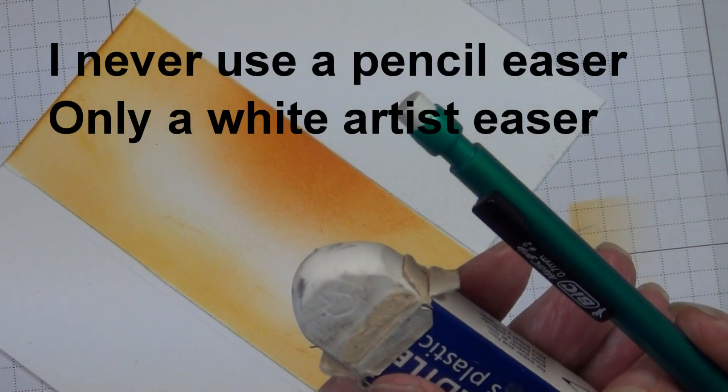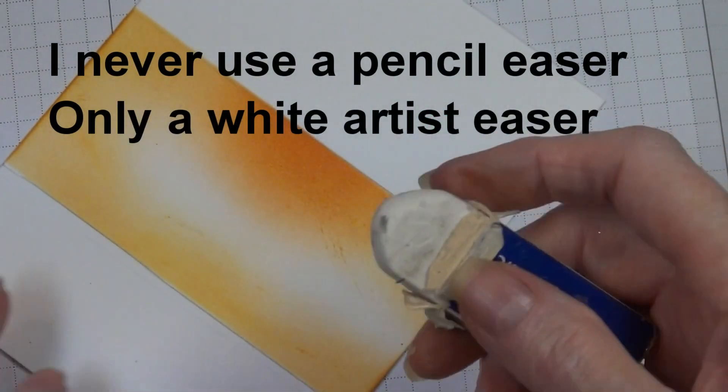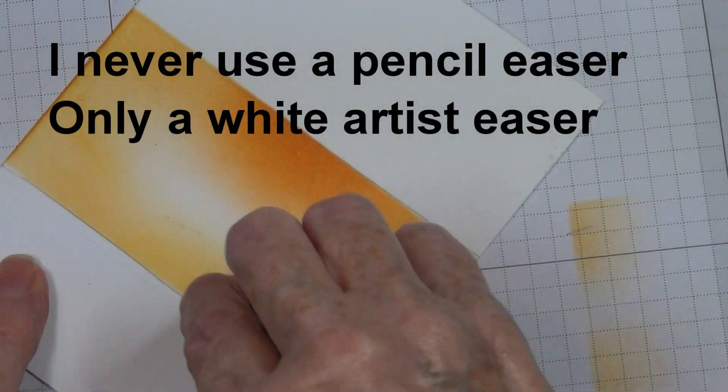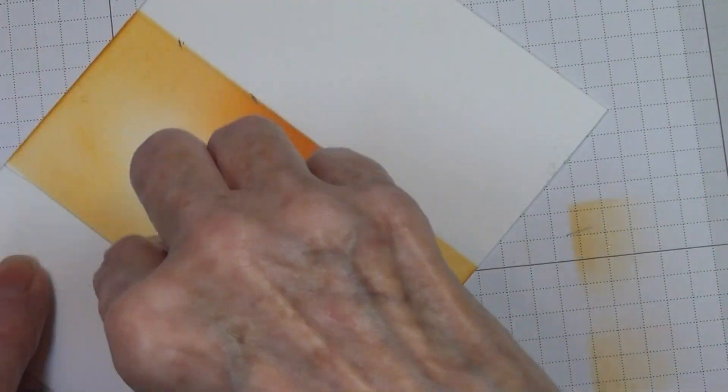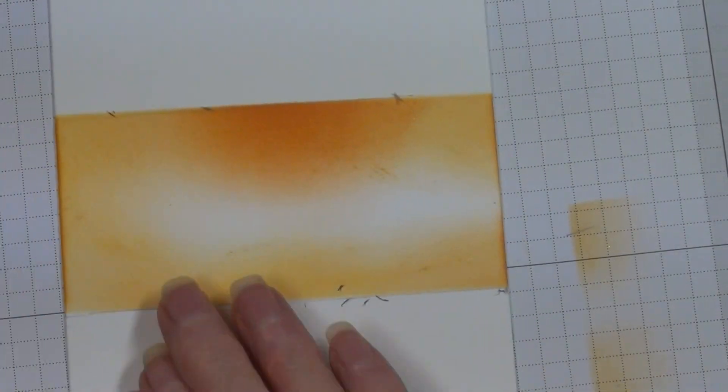Now you want to erase those lines. Do not use a pencil eraser — it can really mess up your card, and once you've got it made this far you definitely don't want to mess it up.